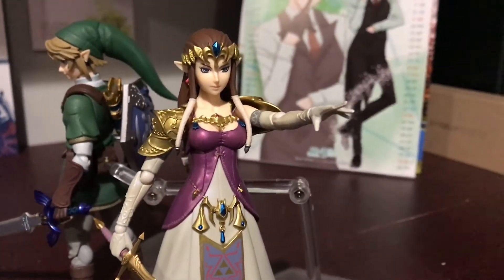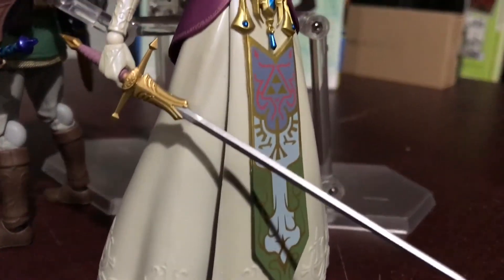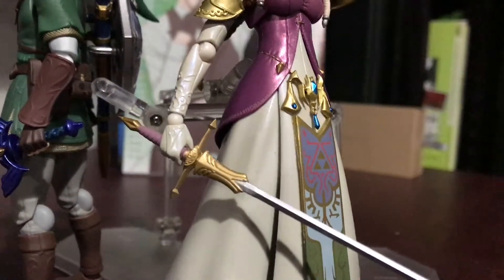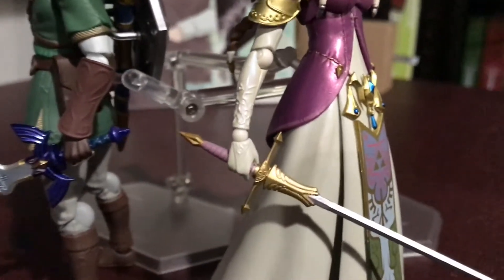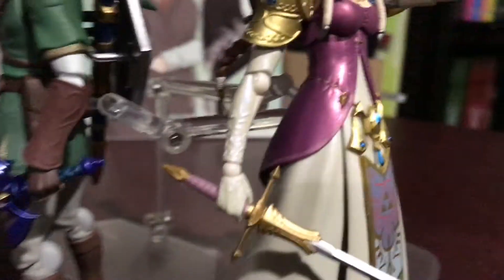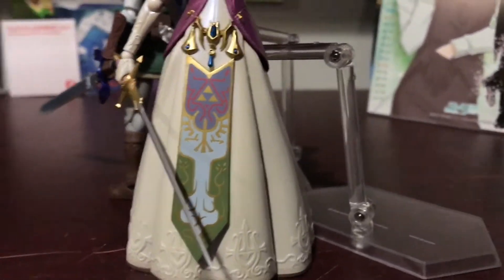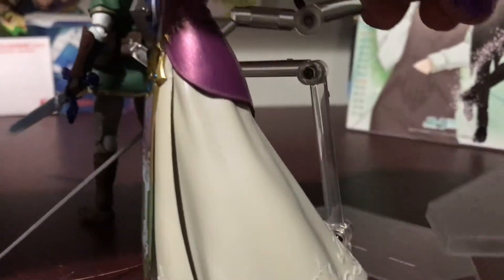So as you can see, this is what Zelda looks like from the front. It's hard to tell, but her dress actually has this — do you see how her glove here has like a pearlescent kind of shine to it? It's really hard to show in video. You can kind of see that blueness to the arm. Her entire dress is like that.